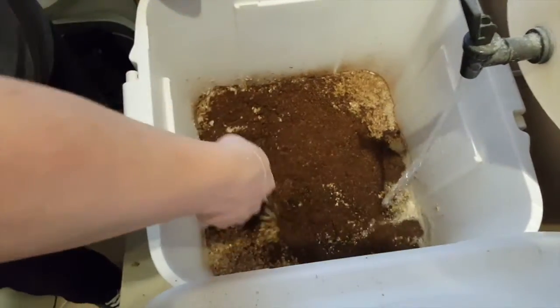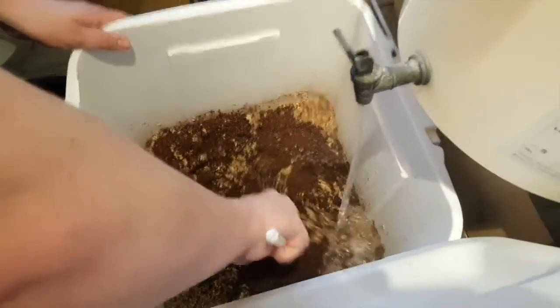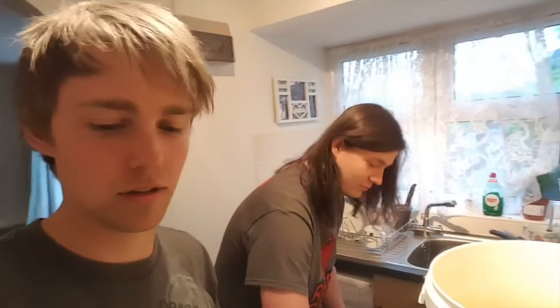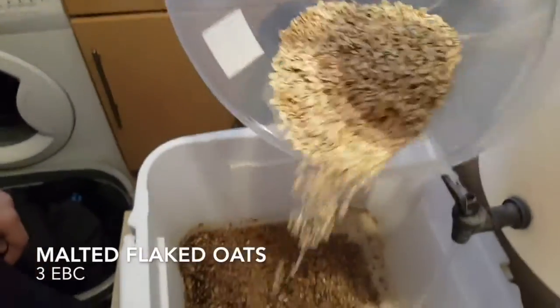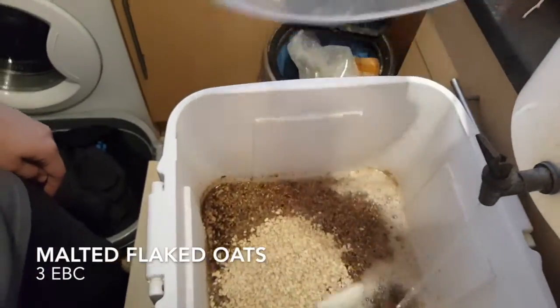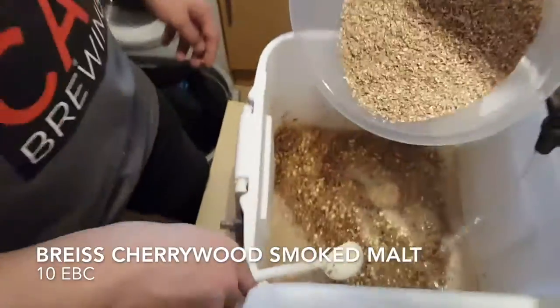Smell that. It does smell good, doesn't it? Sorry internet, smell-o-vision doesn't exist yet. The purpose of the mash is to extract all of the sugar from the grains. There isn't going to be much sugar inside the dark grains — they're mostly there for colour. And we've got our malted flaked oats. In they go. And our smoked malt. This is probably going to smell amazing.